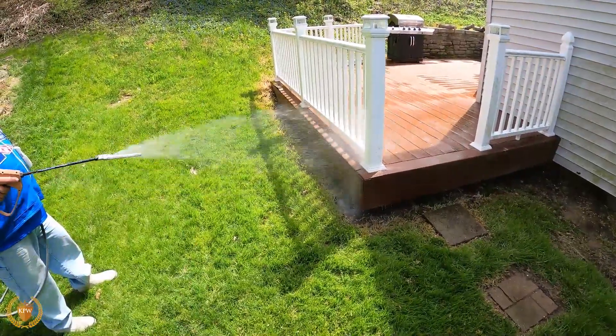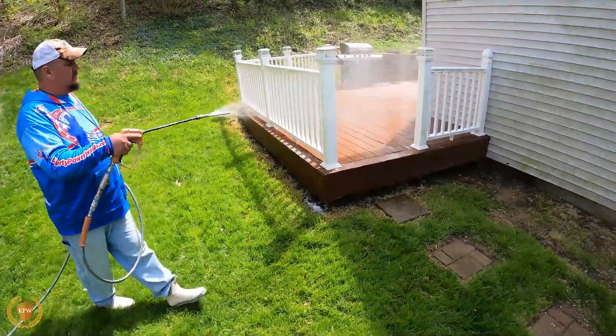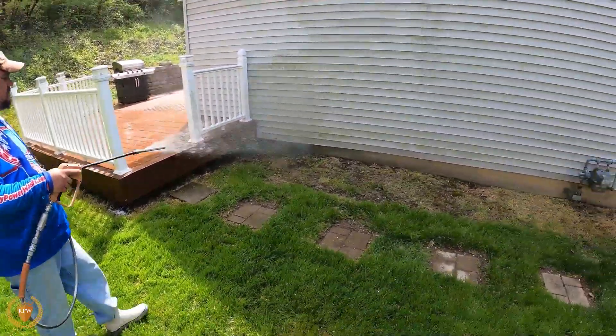So we're going to keep running it. And now you can see bubbles down here — we're getting soaked. We're just going to put a nice mist on it and do a nice pattern.